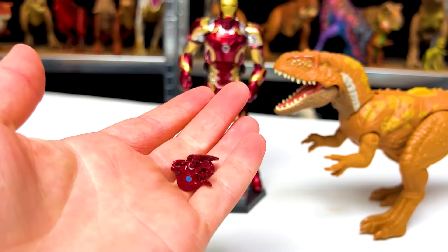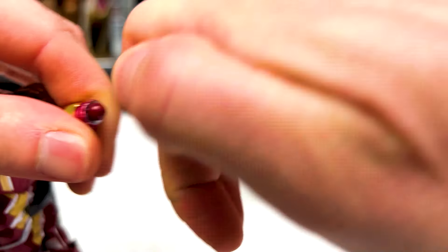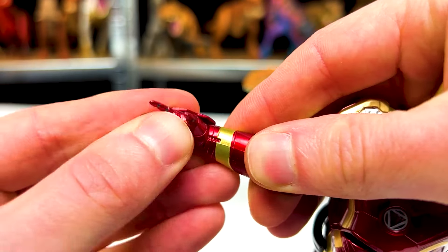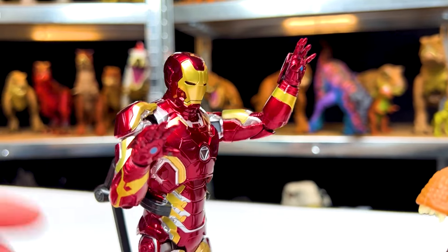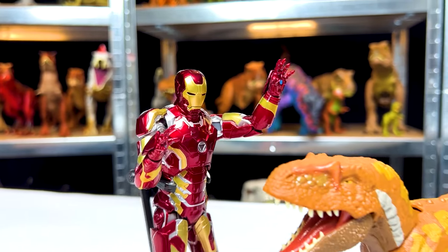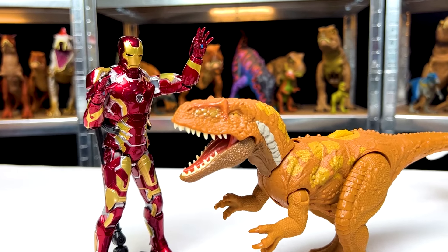While we're here, let's go ahead and give Iron Man these different open hands — much more ready to fight and to grab on to the dinosaur. Who would win, Iron Man or the Megalosaurus? Comment below.